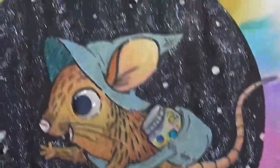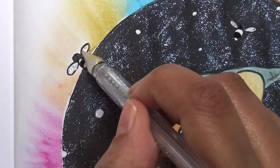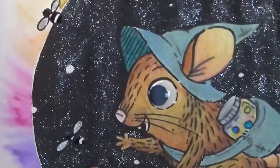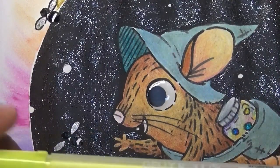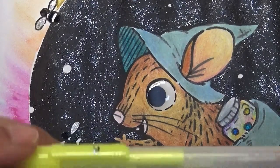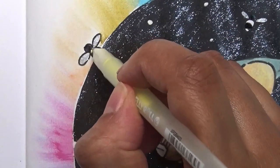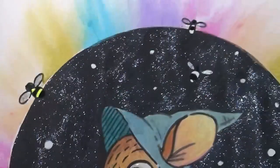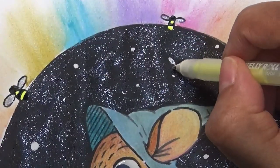I could have used a different colour for the wings but I don't want to make it look too glittery - although I might have surpassed that stage already! Now I'm going to use this bright yellow Jelly Roll - the fluorescent ones. I've forgotten the name - I don't think they're called Moonlight, but they are the fluorescent ones. I've got the yellow to make sure it's working, and then I'm just going to put that on the bits in between the black to make my little bees stand out.